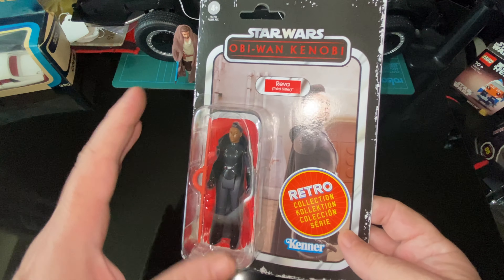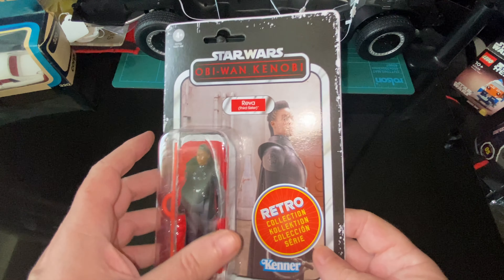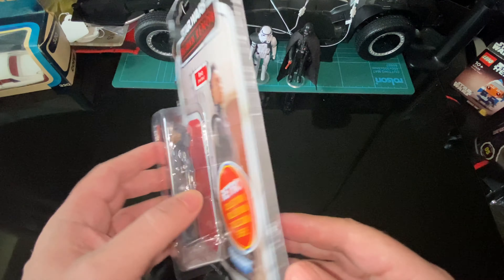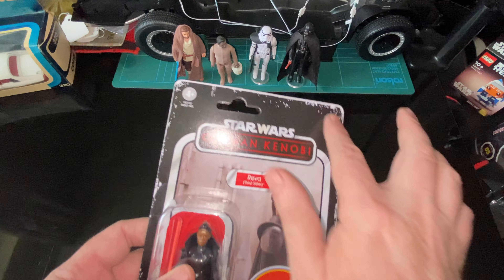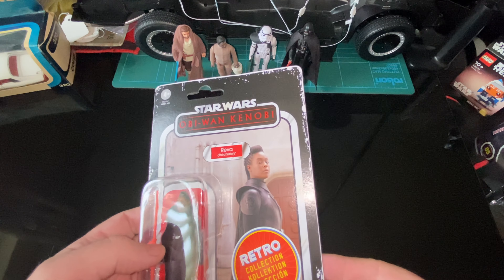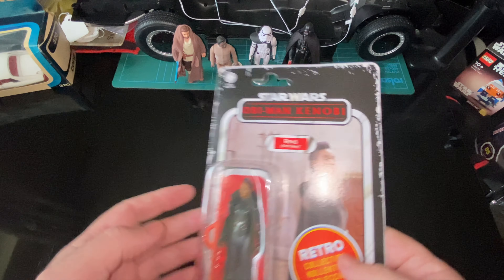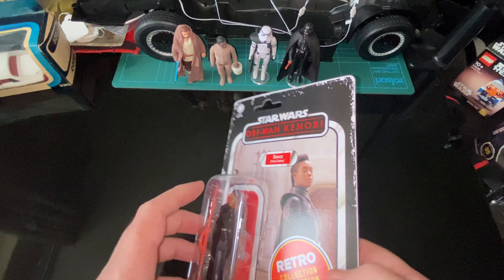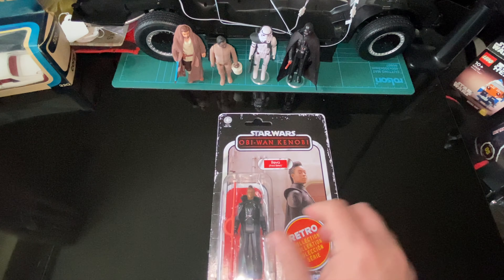I keep going to Morrison's and I just cannot leave Star Wars figures on the shelf when they look like this — when they look like, or are meant to look like, vintage figures. I don't like the cards; I'm so tempted to fill that in but I'm not going to. I think I'll save the card — I've still got the cards for the other ones.